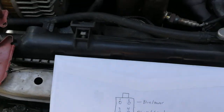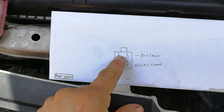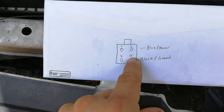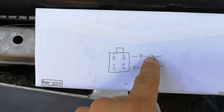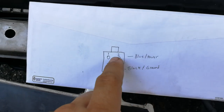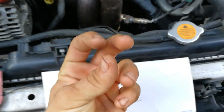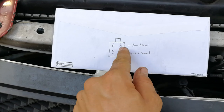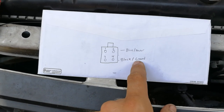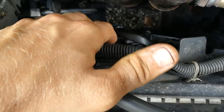If you grab your OEM connector — the one you unplugged from your fan — with the clip up and facing towards you, count the wires one, two, three, four. You're going to want to twist wires one and two together, and twist wires three and four together. Wires one and two will go to your blue wire on the slim fan. Wires three and four will go to the black ground wire. Don't cut your plug off until you figure out what colors one and two are and what colors three and four are. Twist one and two together to the blue side, three and four together to the black side — then zip tie or electrical tape as needed.